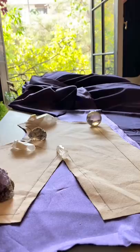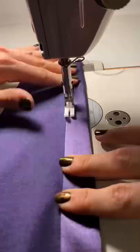The next step is to start stitching the bodice together. I began with the front plackets as well as the shoulder sleeves and the darts.